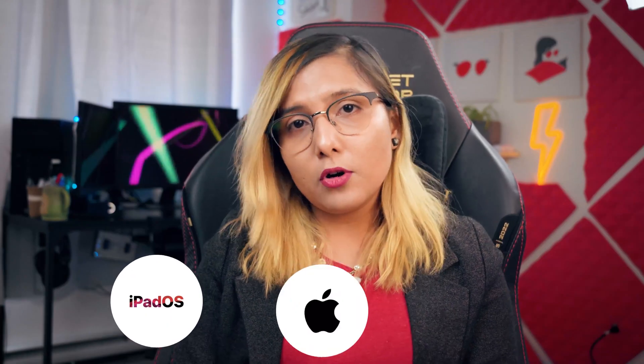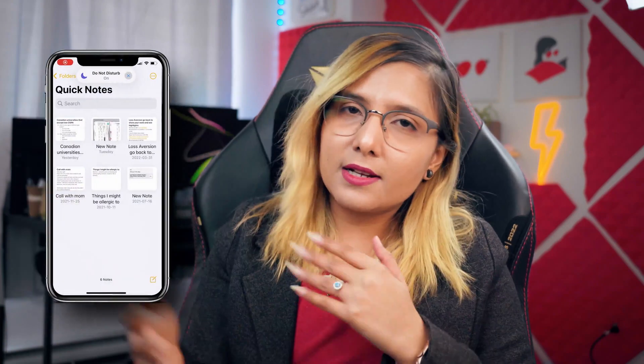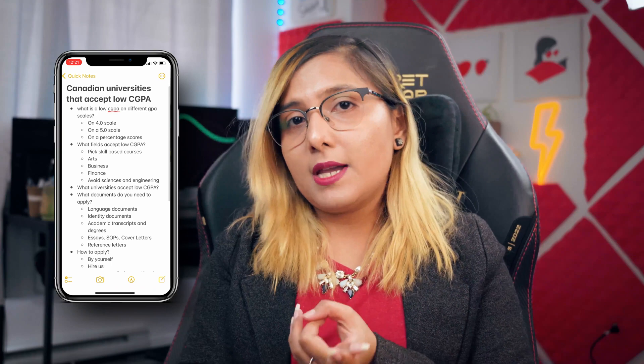I use my iPad, MacBook, and Windows PC for these notes, which is where things get complicated — not everything available on iPad is available on Windows. To handle cross-platform compatibility, I take two types of quick notes. Anything that's a fleeting thought goes into Apple Notes, because I can capture it from my watch, phone, or iPad, wherever I am.